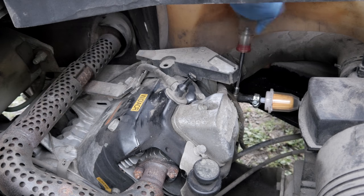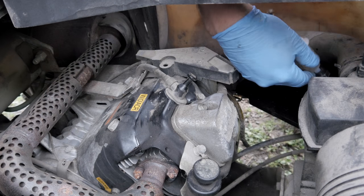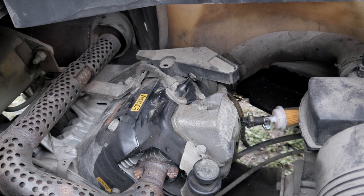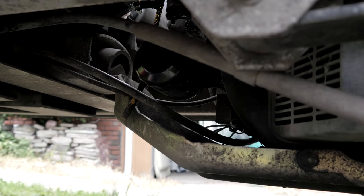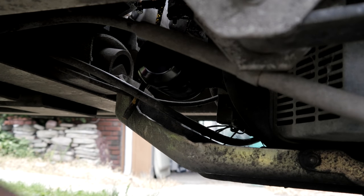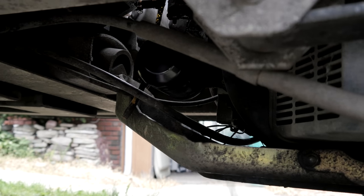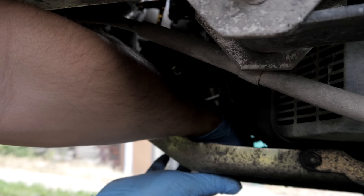Now we're going to take this one off because we've got to get the carburetor out. Of course, it's not exactly easy access in here. There's the oil filter - I wonder if I can turn this without a wrench. Nope, I've got to put a wrench on it. This customer recently changed his oil on his own, but because the gas contamination has made it into the oil, I'm going to change it anyway. I've already told him that's what I've got to do to do it right, and he was okay with that.